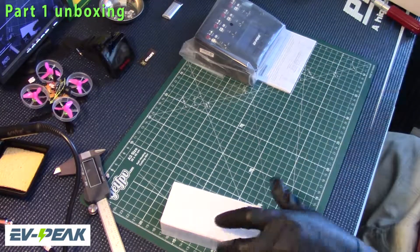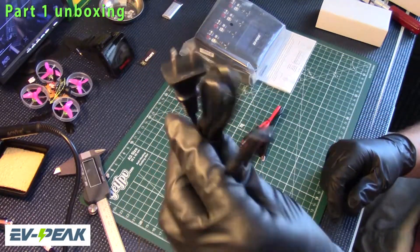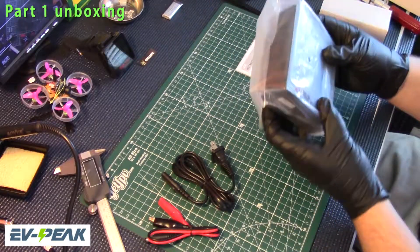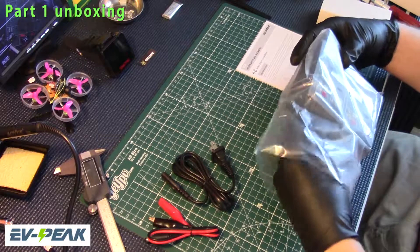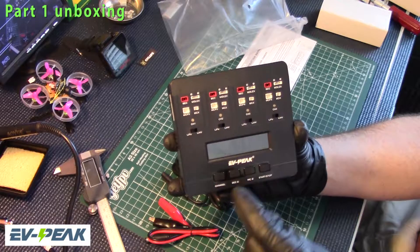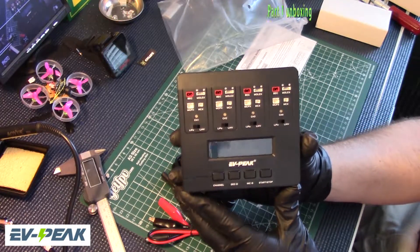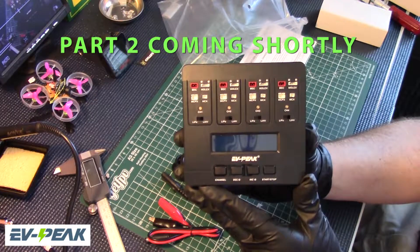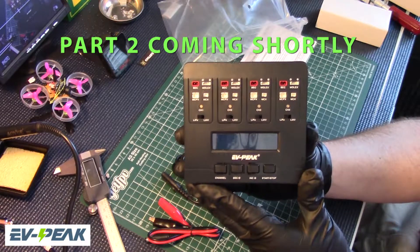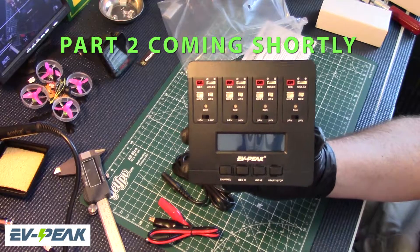In here we have our connector for the wall, and we also have a connector so you can run off a battery if you want. This also does the high volt batteries — you just switch this here to go into high volt mode. We'll be back in a little bit and go over the charger, talk about it, show off some of the plugs with some of our batteries and the nitro nectar stuff we have in right now.